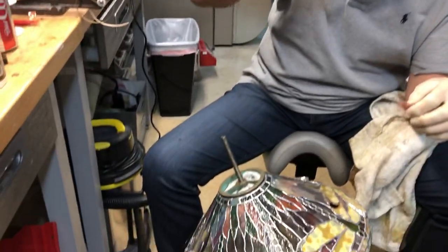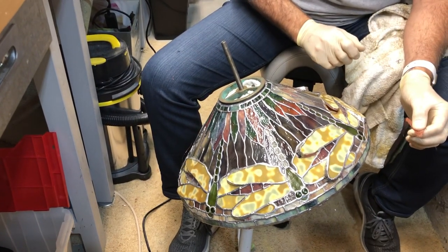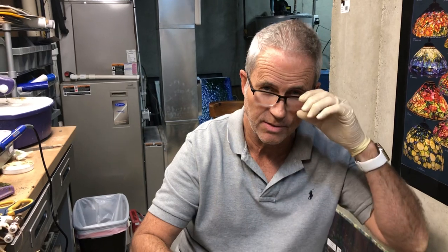Hello to my friends in the Tiffany Lamp Fanatics Facebook group. Here I am during the coronavirus lockdown, just finishing up a lamp myself. But a couple of weeks ago, one of our members of the forum was finishing up a 20-inch dragonfly.